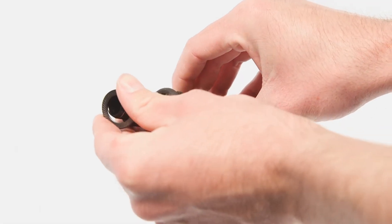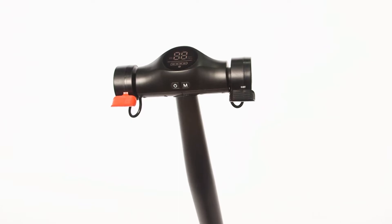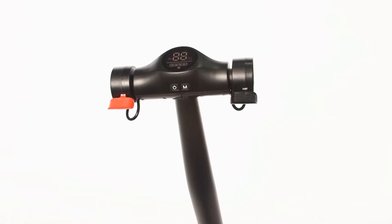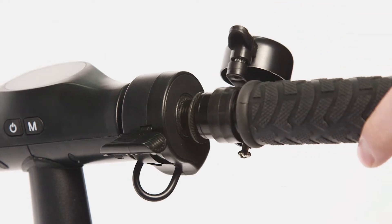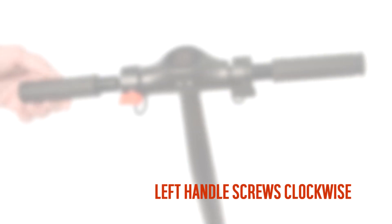Slide the other washer onto the left handlebar. If you have already removed the handlebars without noting which is the left and right, carefully try one side. The right side needs screwing anti-clockwise and the left clockwise.